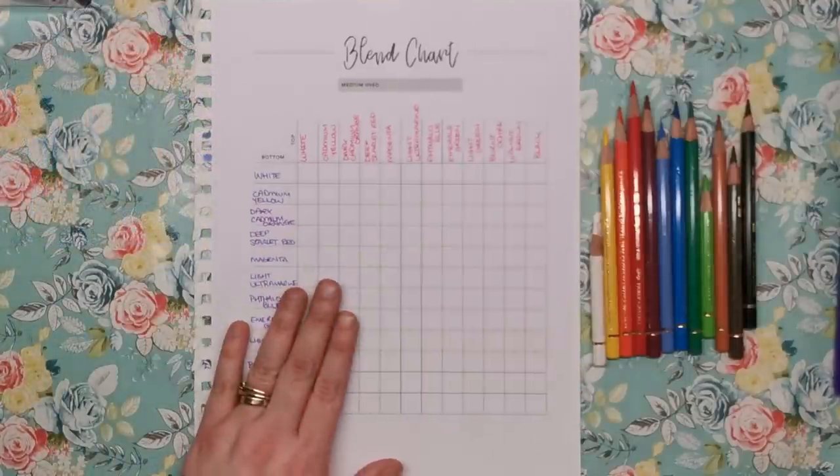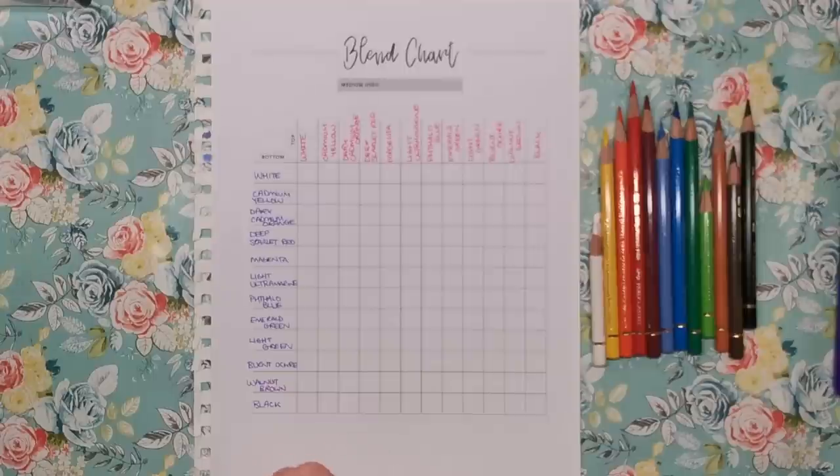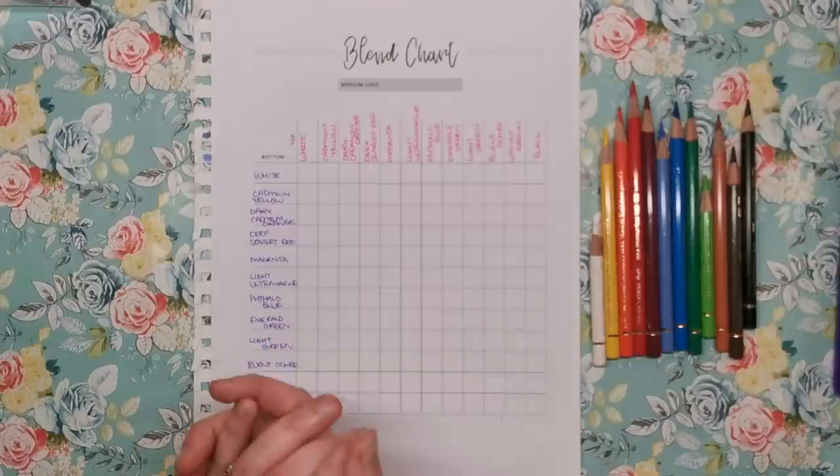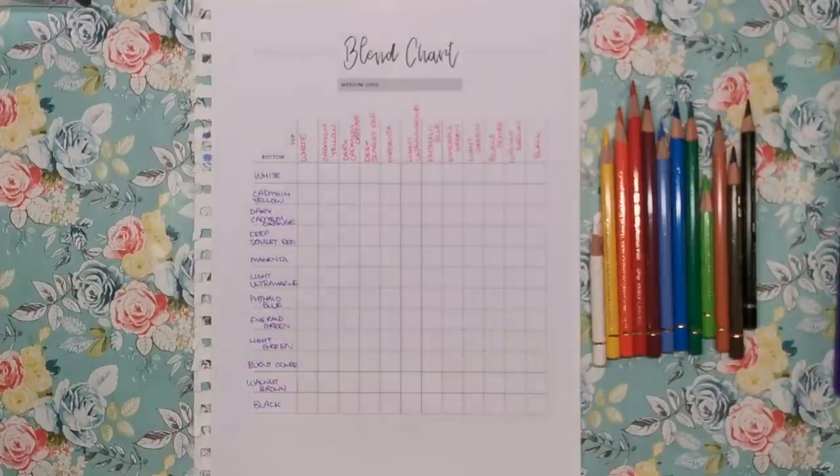This blend chart is actually part of Kim's Colouring Companion, which is available on her Etsy right now for around £14. It includes not just this blend chart but so many other resources that will organise and completely transform your colouring process.